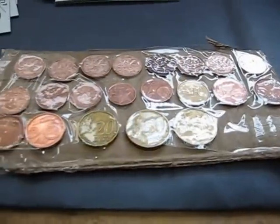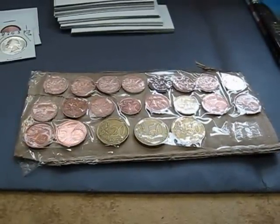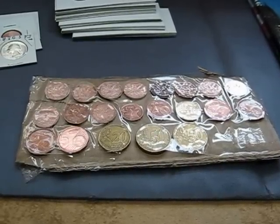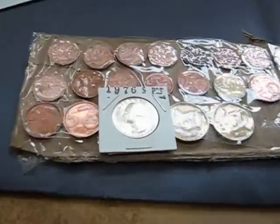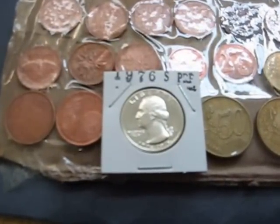Joshua, thanks a lot man, that's great. I'm going to see if I can get some better pictures of these and post them at the end of the video. And I think we can officially say that's my first real purchase right there.